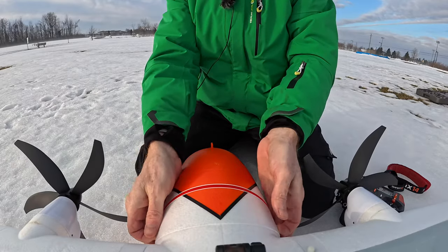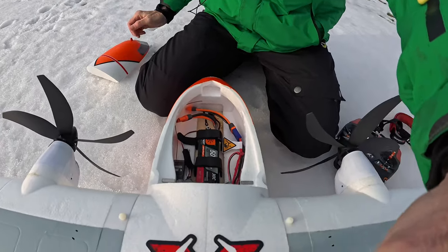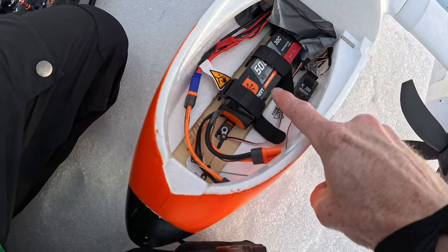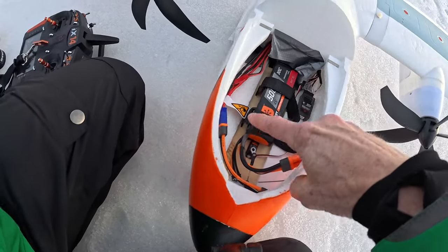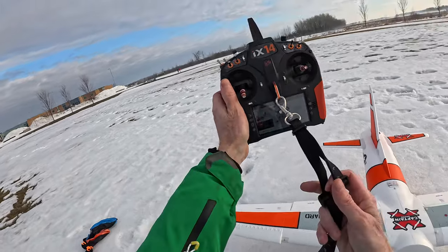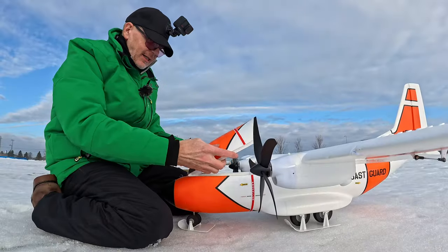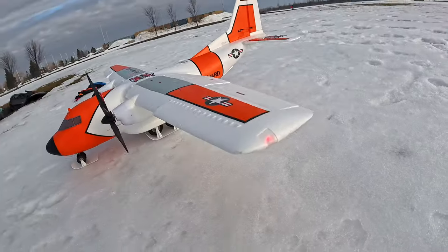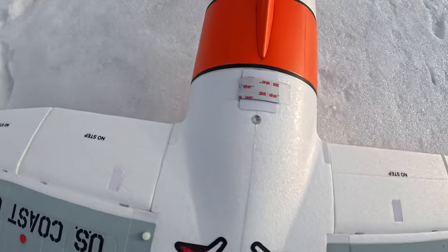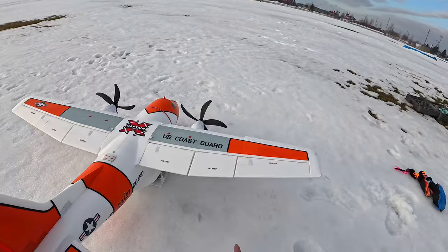Let me show you the inside. You just lift this hatch — it's huge. I'm flying this on a 5000mAh 4S LiPo battery. You need something large to hold the nose down, some really good weight, but look at how much space you have. You can put a much larger battery, but it has to be 4S. There are also lights on the wings — landing lights, a blinky light, and wing tip lights.